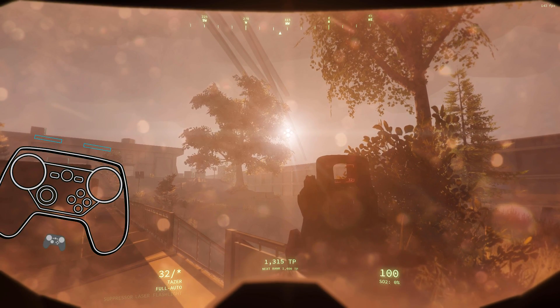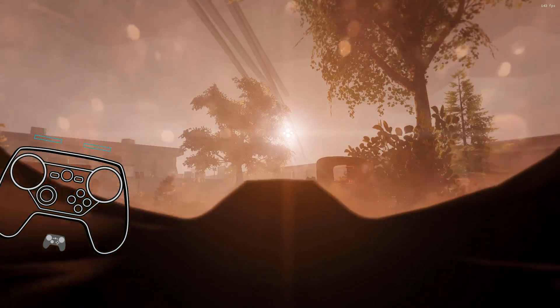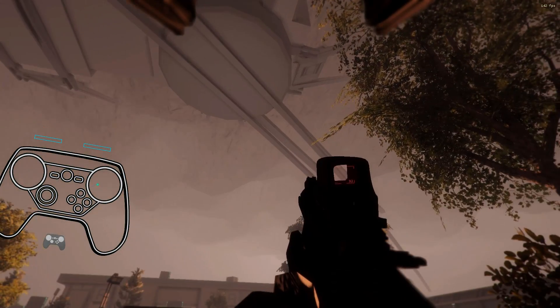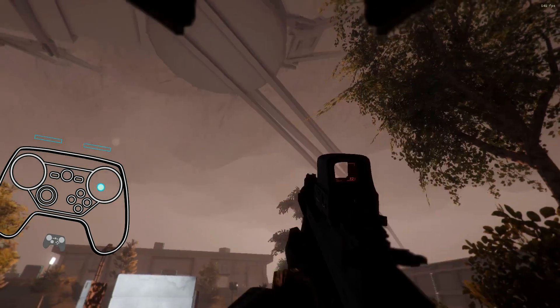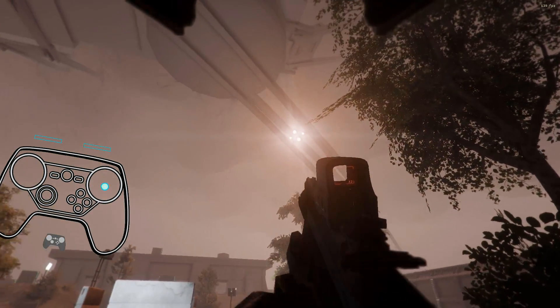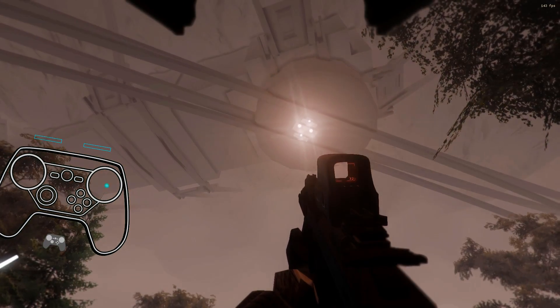Look at that gorgeous sunset. Take my visor up. Hey, wait a minute — it's all an illusion! It's a lie! That's so cool.